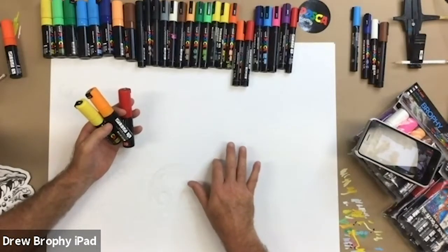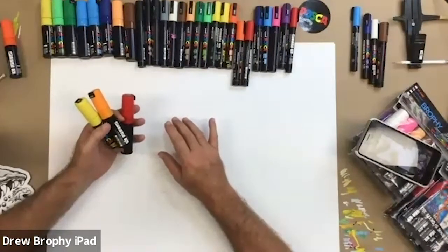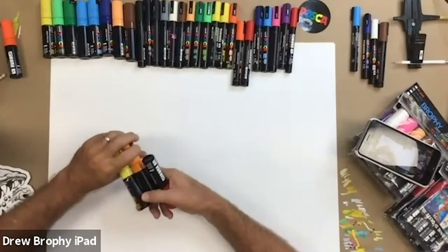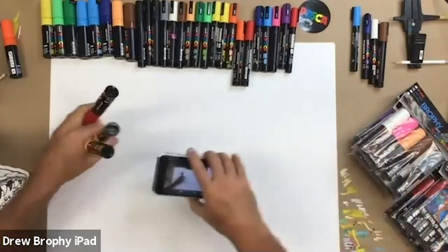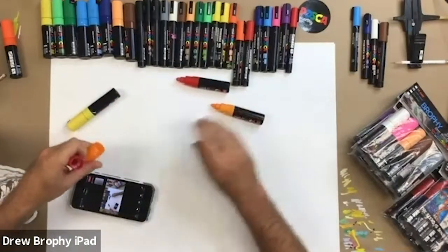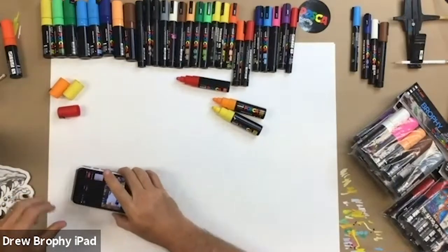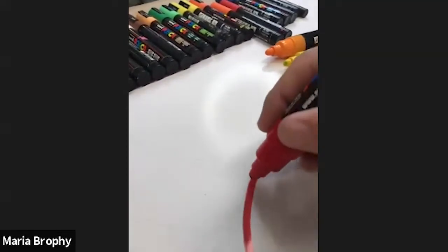The blend only works when you have a small area. You don't worry about the whole area - you just worry about one little small area at a time. So I'm going to do the inside of a sun right here. I've got it sketched on here and I'm going to go very fast. I'm going to do a section of it. Let me get all the pens open.